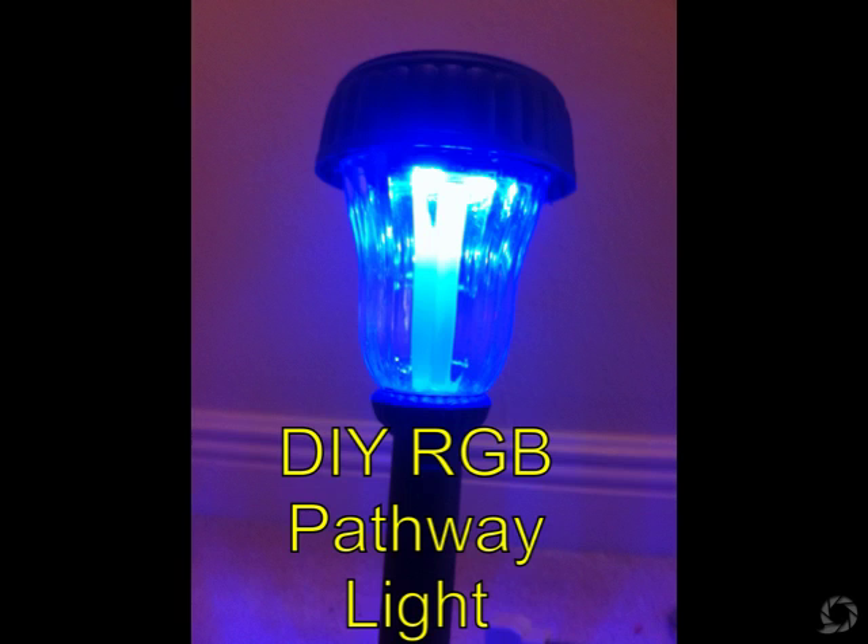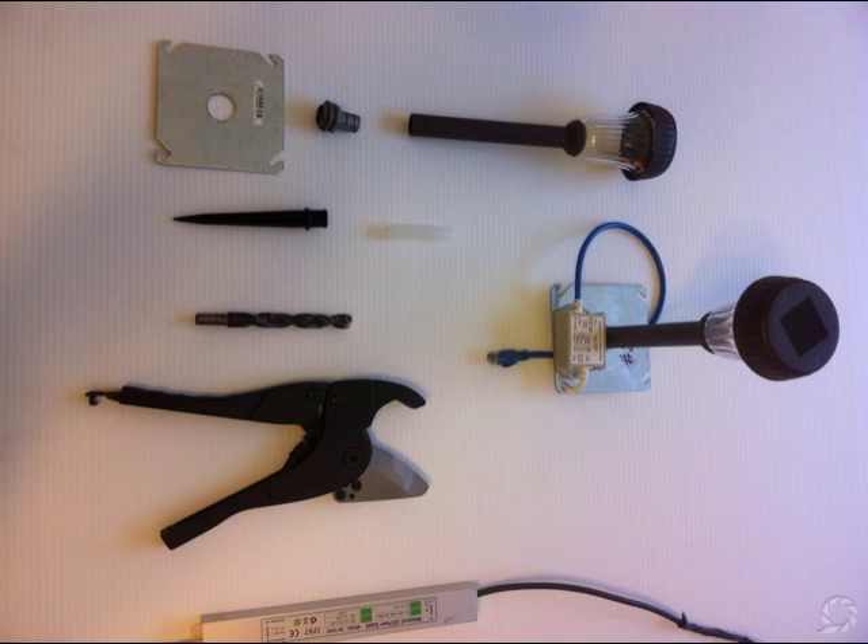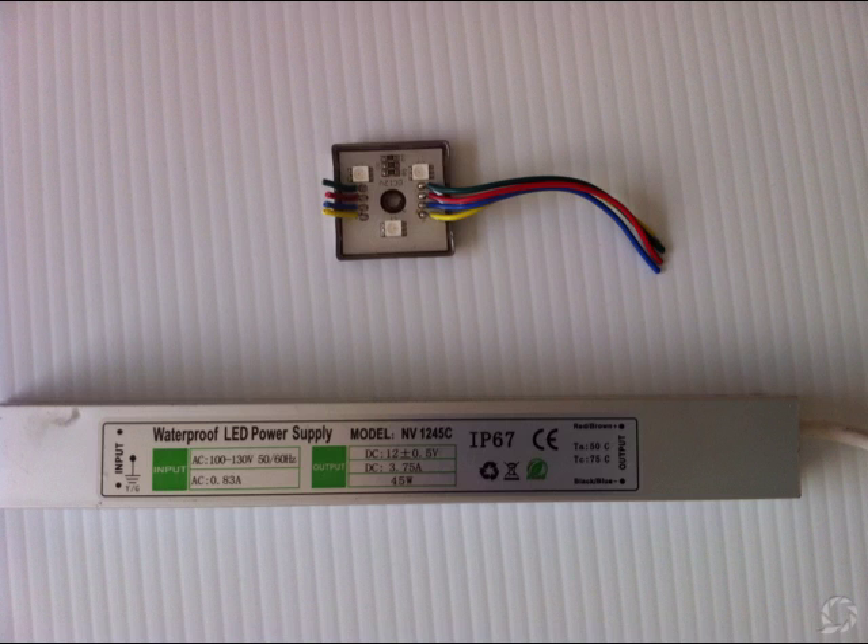First thing you've got to do is get a few things from the hardware store, and after you get those things you'll also need some RGB lights, a transformer, and a controller. I'm using a 12-volt waterproof transformer from HolidayCore — it's 45 watts, so it should light up about 30 of these pathway lights with one node in each. The light node is a square dumb RGB light node that you find on HolidayCore.com.